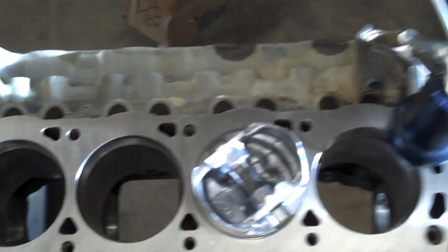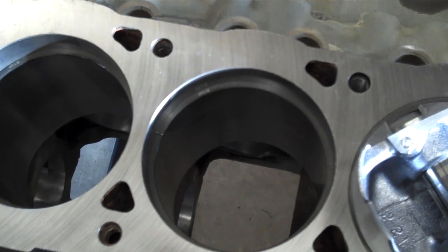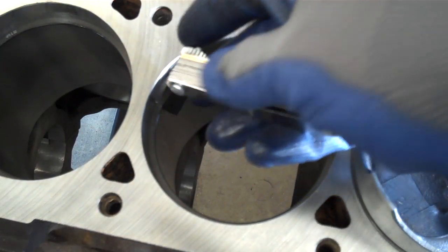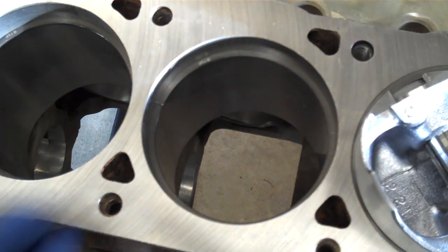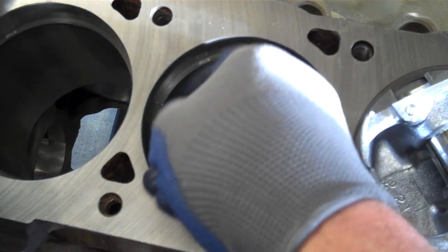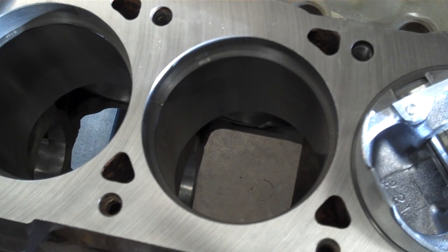Over here in this cylinder, I've got a ring that's already been gapped — it's in good shape, it's ready to go. I set the feeler gauge into the end gap, and sliding it through there, I should feel a real light resistance as the feeler gauge is going past the ring. That resistance tells me that I'm pretty much exactly where I need to be on that gap — not too big, not too small — and the ring is gapped properly. We'll repeat that process with all of the top rings and second rings for this engine and get everything set where we want it.